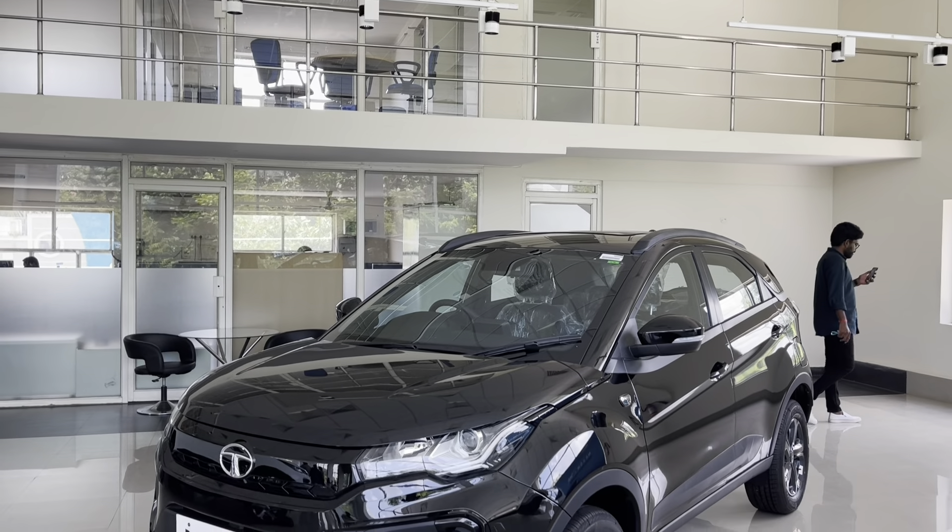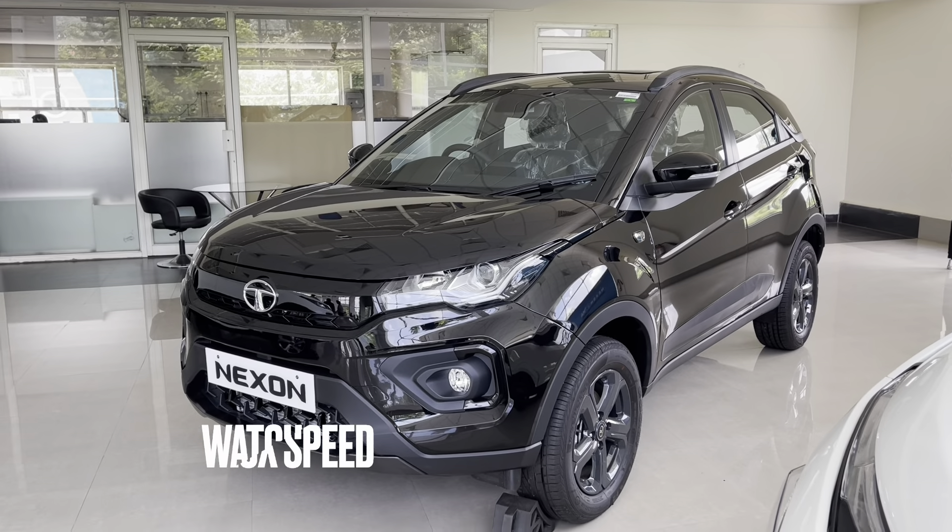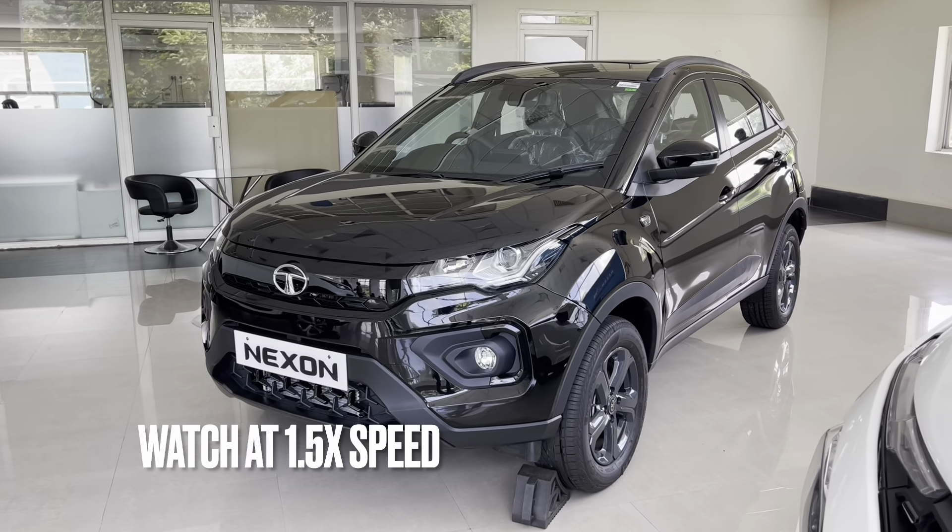Hey guys, welcome to another video. I am standing in front of the Tata Nexon Dark Edition.